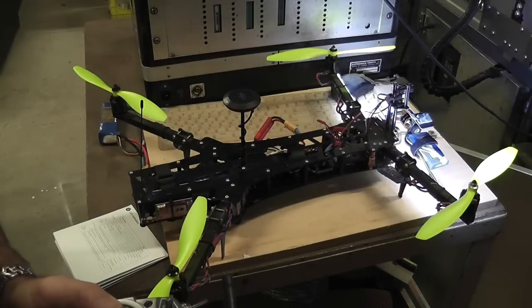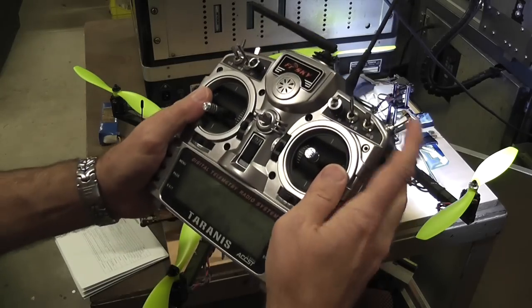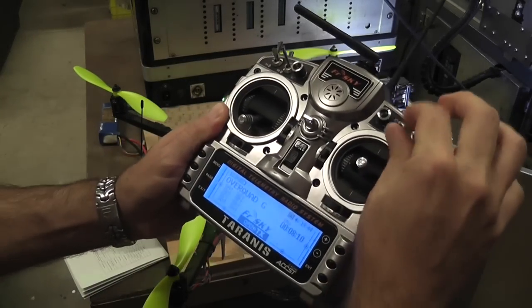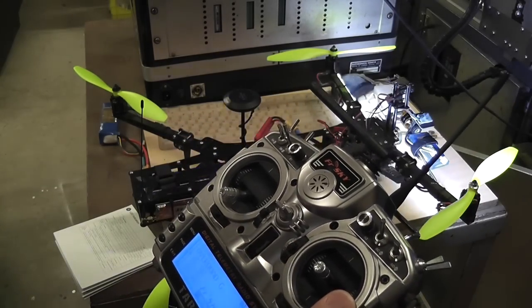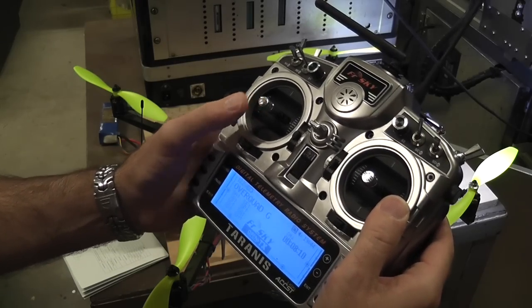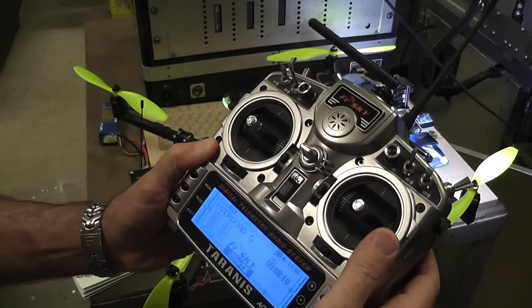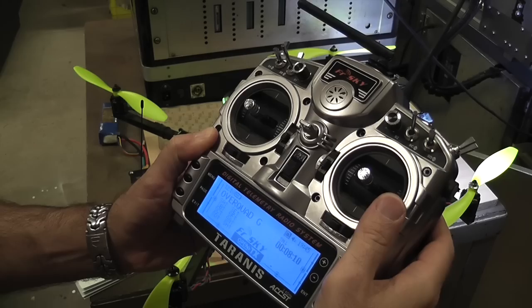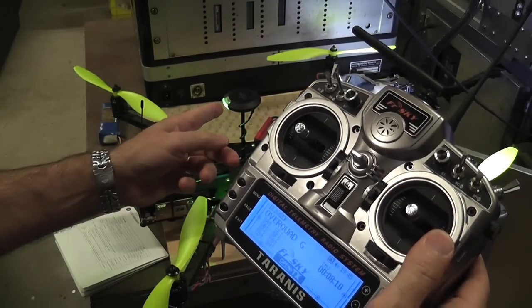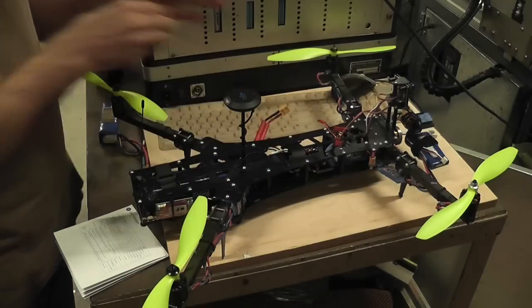The next calibration is the RC neutral point - this one's a bit easier with no picking up the unit required. Once again get into calibration mode by flicking channel 5. Now bring the throttle up to halfway - there we go, it's on halfway and we should have a green. Then keep flicking channel 5 until we get a solid green LED for it to take. All we need to do is power off to save the configuration and we're done.